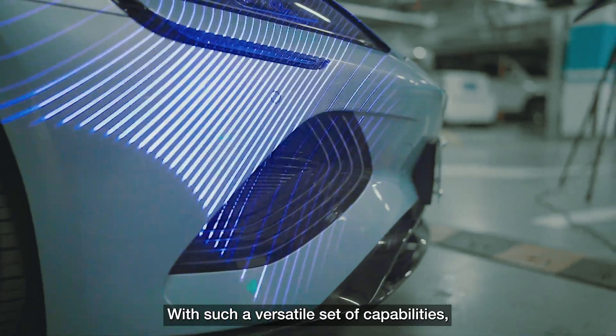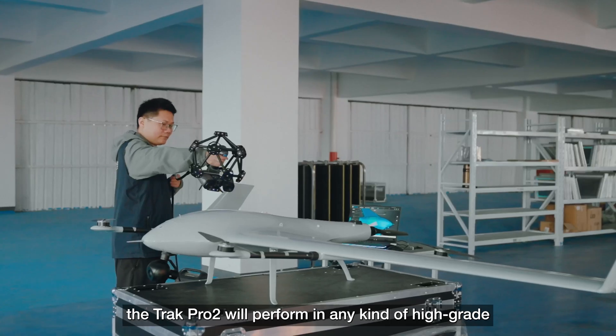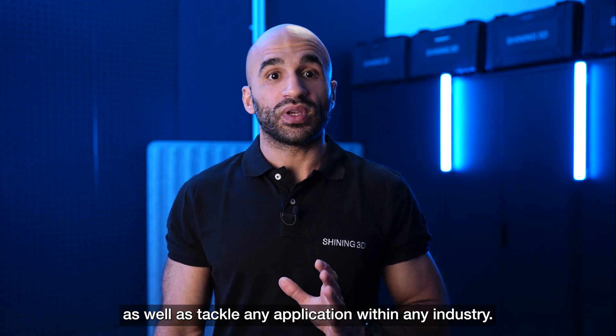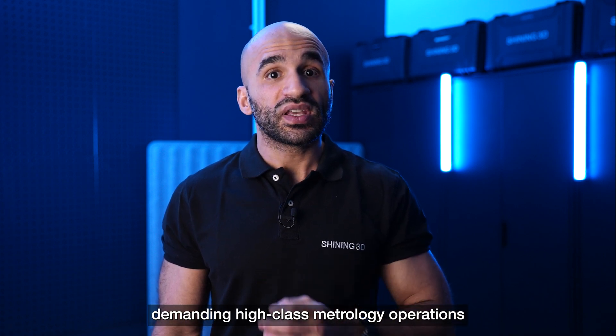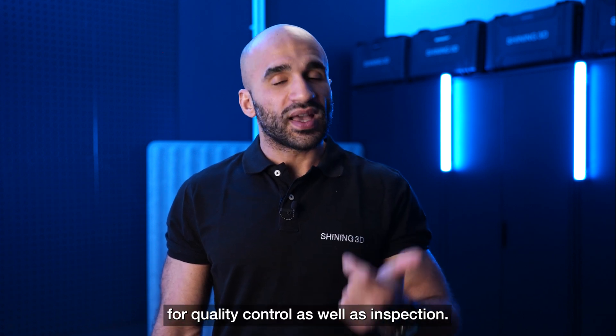With such a versatile set of capabilities, the TRACK PRO 2 will perform in any kind of high-grade metrology scenario and tackle any application within any industry. Its characteristics shine in completing demanding high-class metrology operations in large-scale industrial applications on site for quality control as well as inspection.